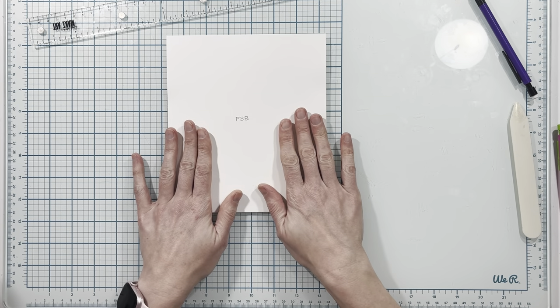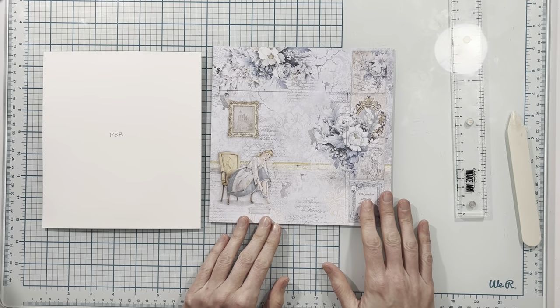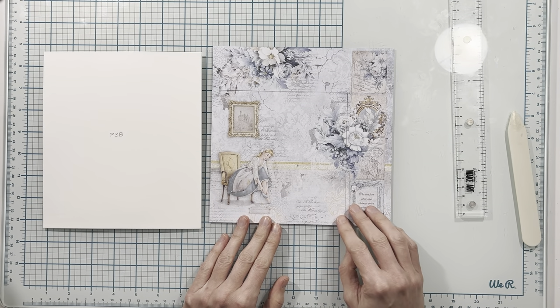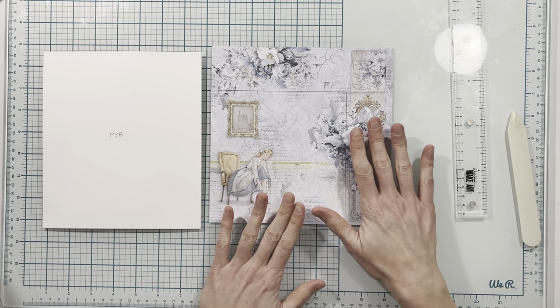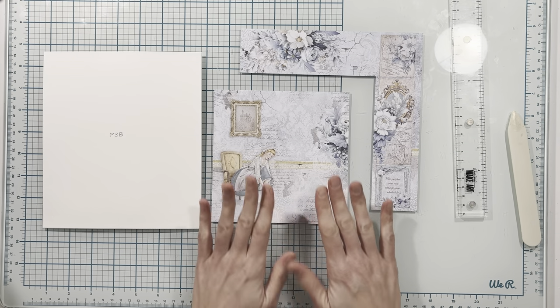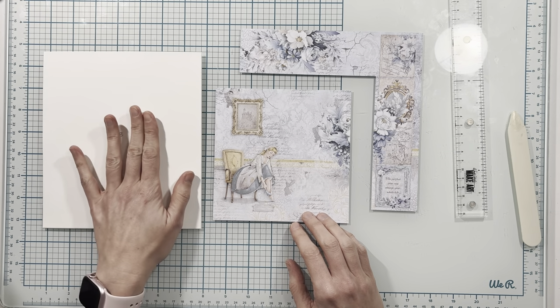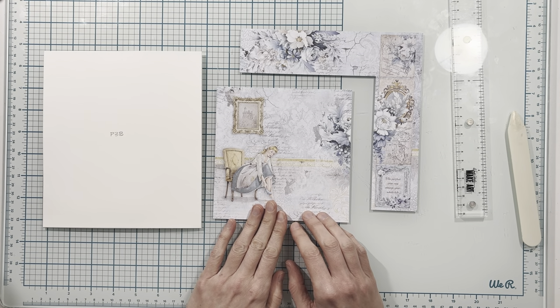Next we'll come to the back side of page three and start building here. This is the 8x8 paper I will be using for the back of page three, so I have cut this to six inches by six inches. I'll be cutting this again later but this is the piece I'm going to be using to start designing on the front for page three on the back side.